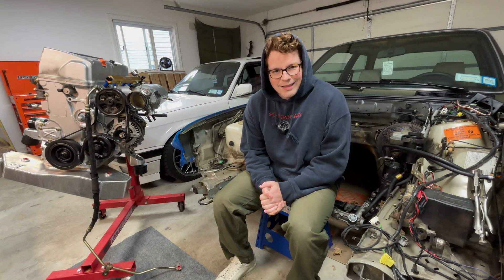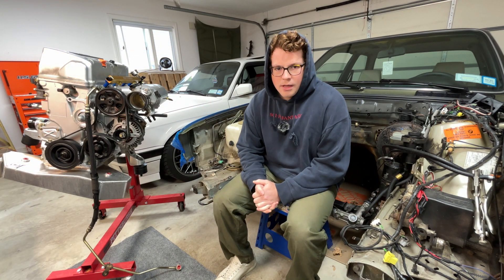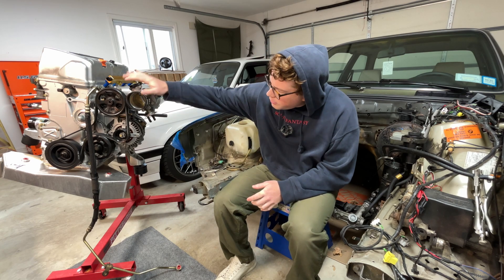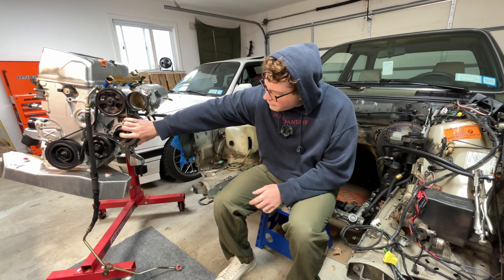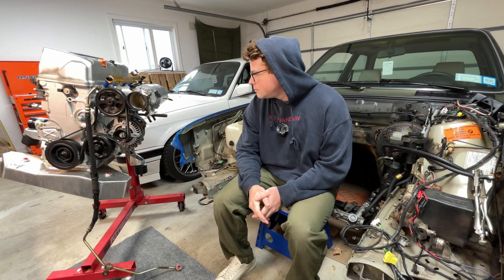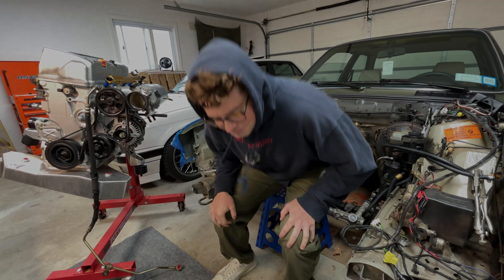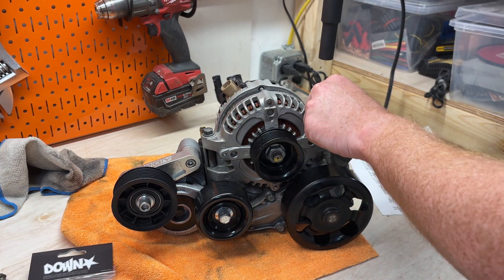Welcome back to the highly anticipated episode 2 of the E30 K-swap build, where I'm going to be putting all the accessories on and having the motor 90%, maybe 99%, ready to install in the car.